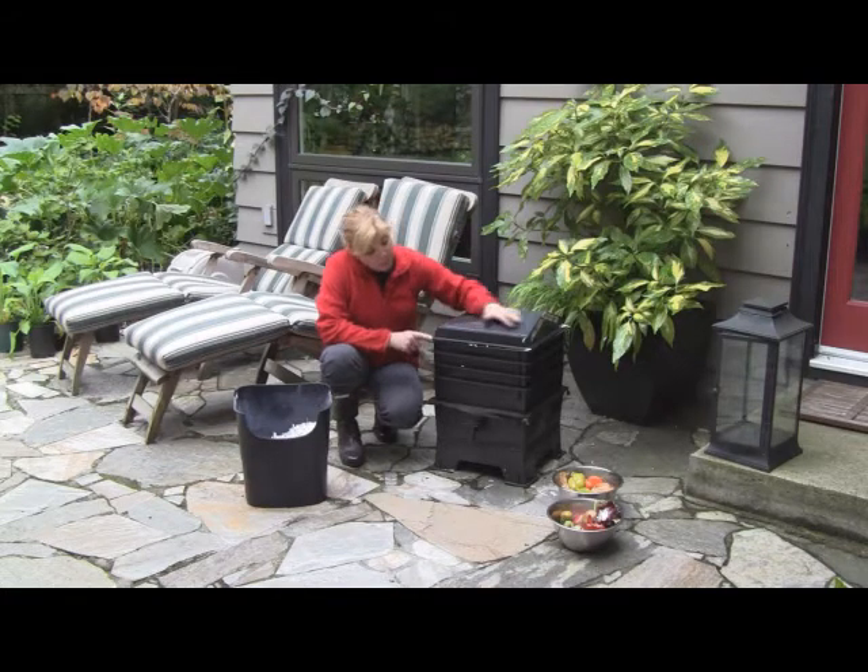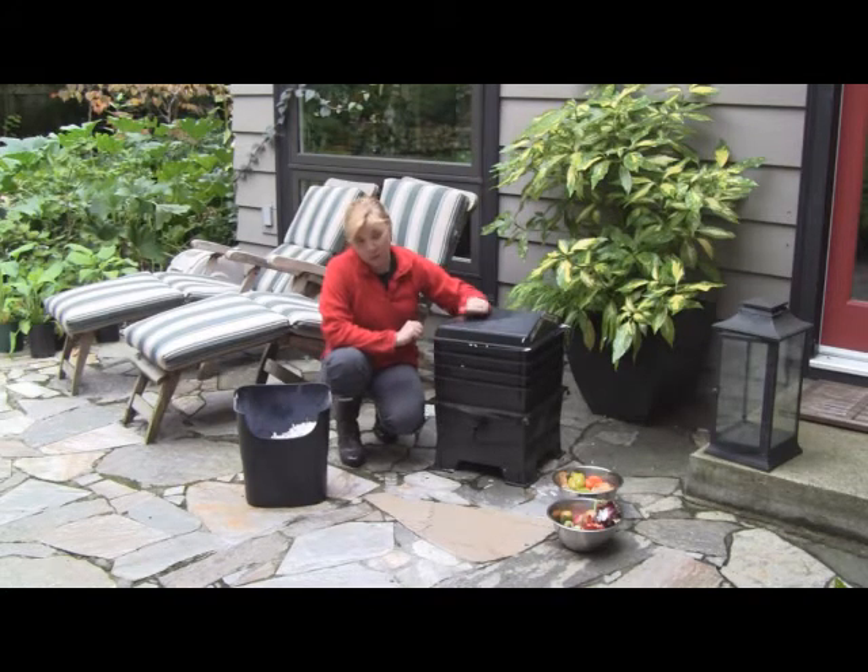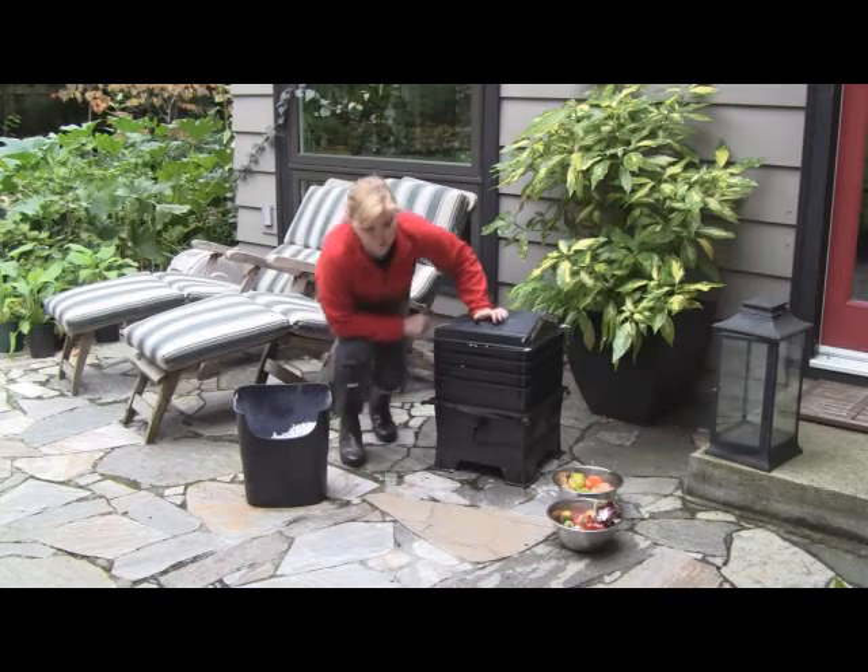This is a great little prefabricated system. It's odorless, it's clean, it's almost bombproof, and it does support the red wiggler worms, which is the most ferocious type of worm that will reduce your vegetable matter into compost in a matter of weeks.